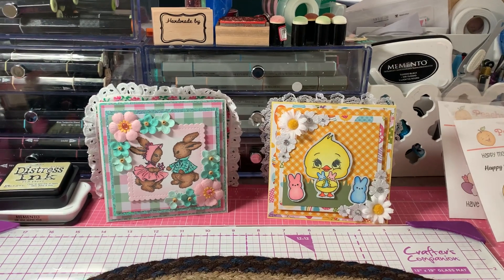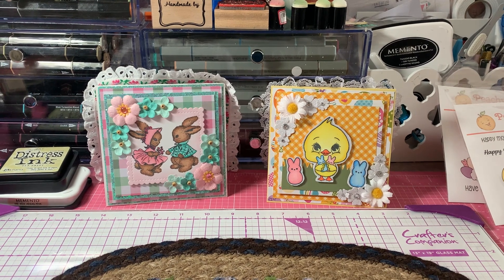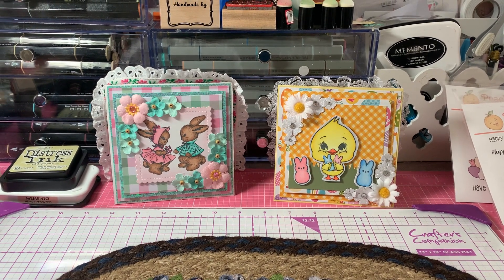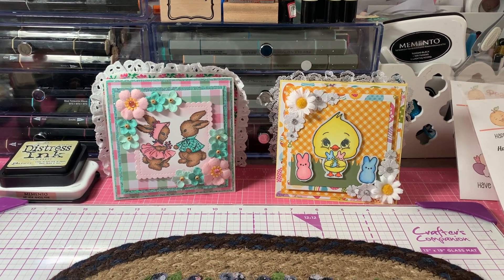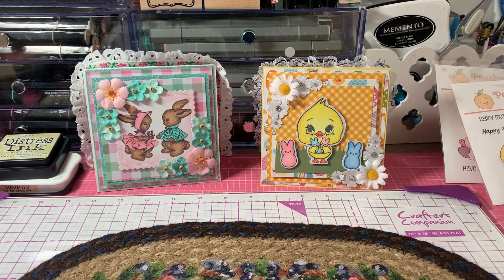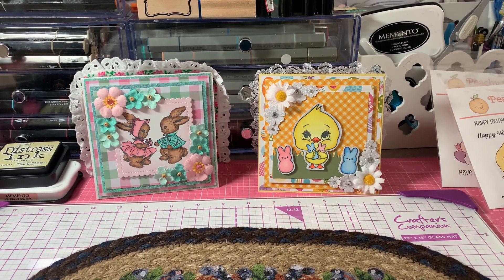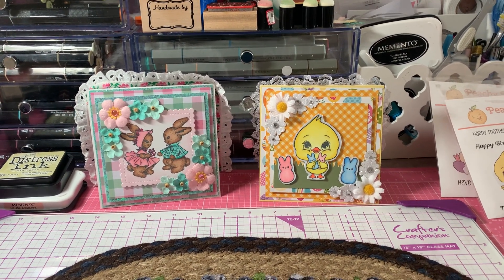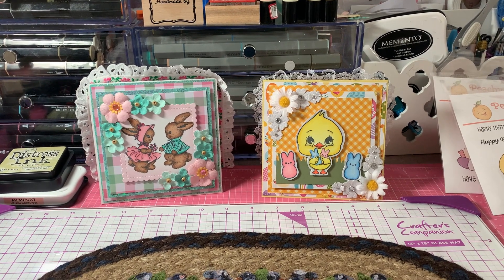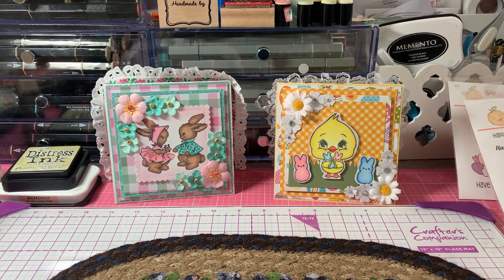Hi everyone, it's Anne-Marie from Scrap Dolls 7 Creations, and today I'm coming to share two cards I made today for Saturday Morning Makes and Yellow in April. I have this week off — I'm on spring break, Easter break from school — so I got to do a little crafting this morning, which was nice.